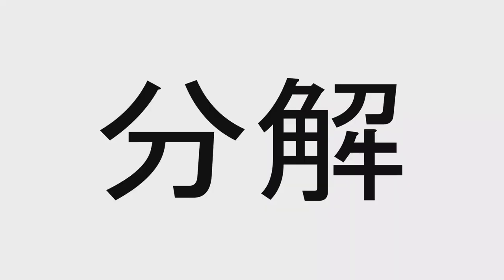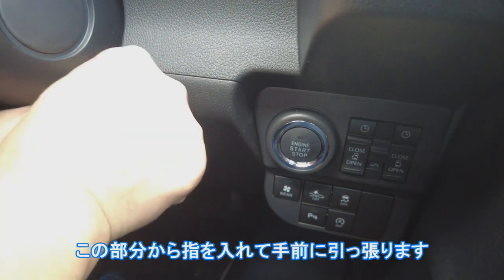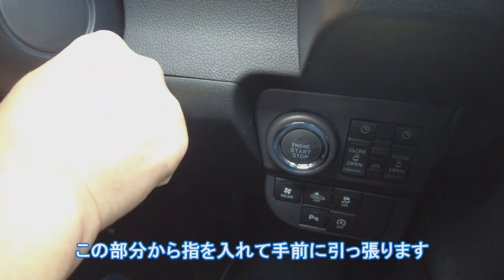まずは、取り付け場所を決めます。下から指1本分程度の場所がいいみたいですね。この部分から指を入れて手前に引っ張ります。